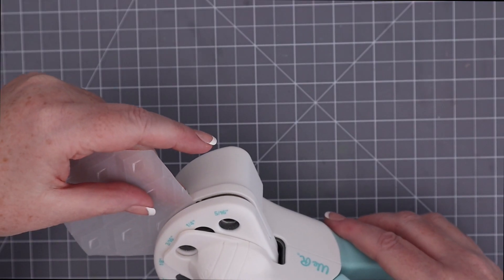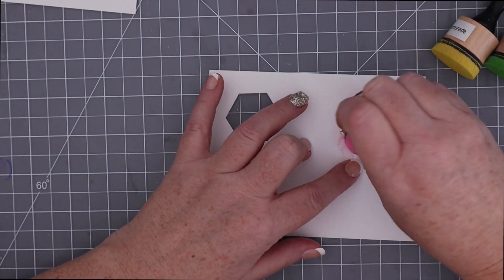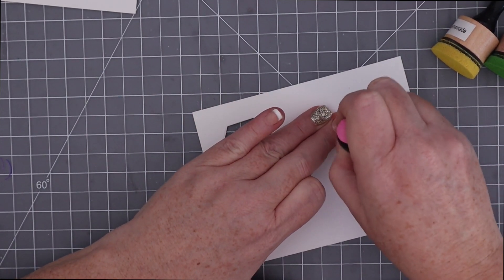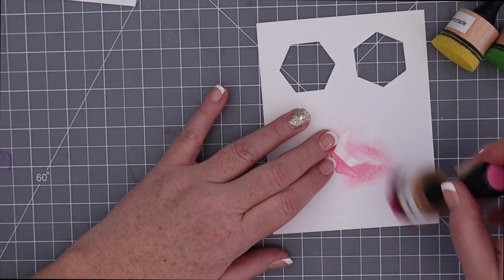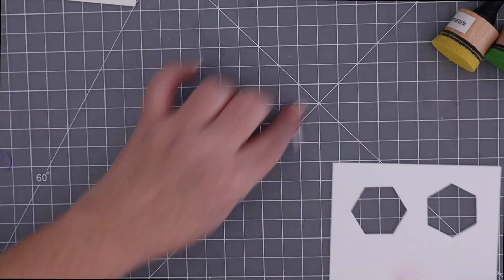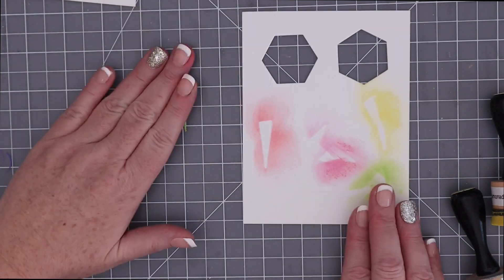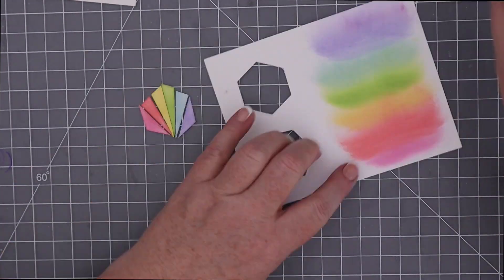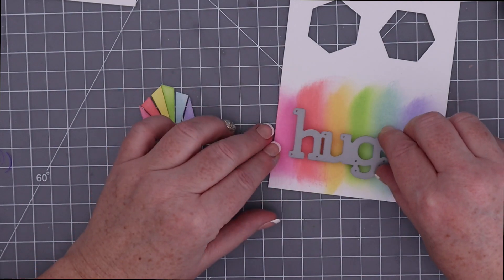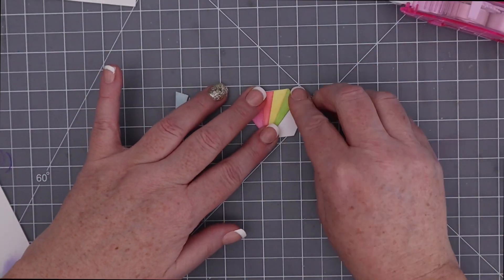I'll punch a 3/16th hole at the top of the diamond to create a tag. Next, I'm going to cut a full hexagon and the hexagon with six slices out of white cardstock, then ink blend the slices in a rainbow of colors. If you don't have a lot of cardstock colors, this is a quick and easy way to create rainbow die cuts. I'm using some of my favorite distress oxide colors including Picked Raspberry, Abandoned Coral, Squeezed Lemonade, Mowed Lawn, Tumbled Glass, and Shaded Lilac to complete my rainbow. Since I had the ink blenders out, I blended a section of white cardstock in rainbow order to cut out the Hugs die from. Then I use tape runner to adhere the slices down to the whole white hexagon in rainbow order.